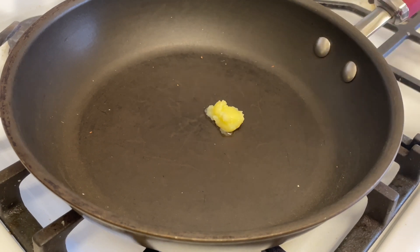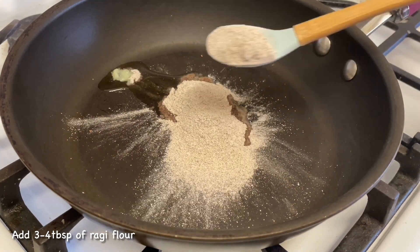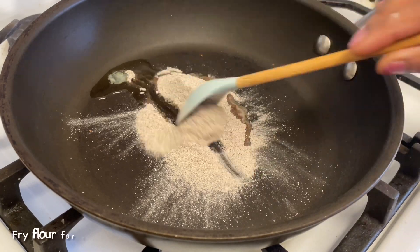Then add 1 cup of flaxseeds. Let's fry it with 4 tbsp of raghipindu, and fry it on light heat for 2 minutes.